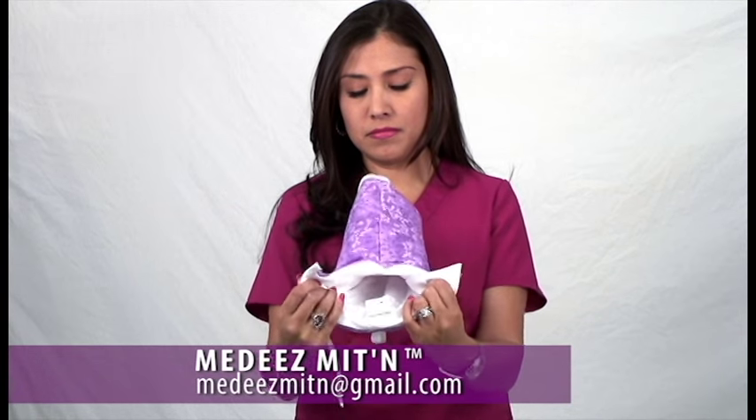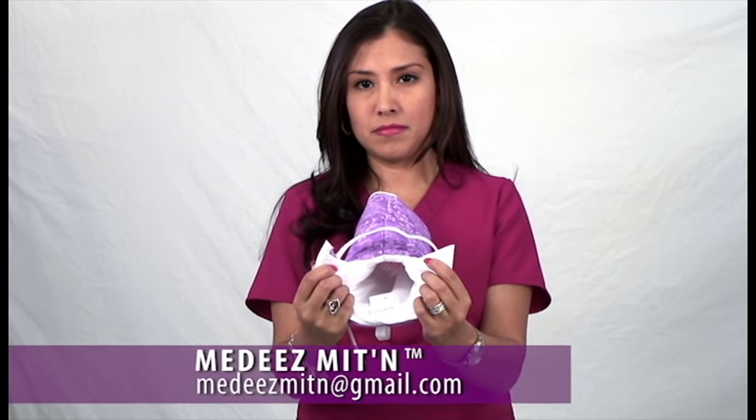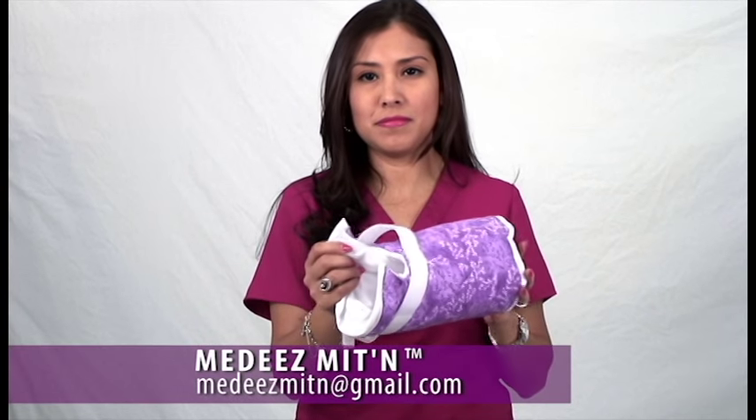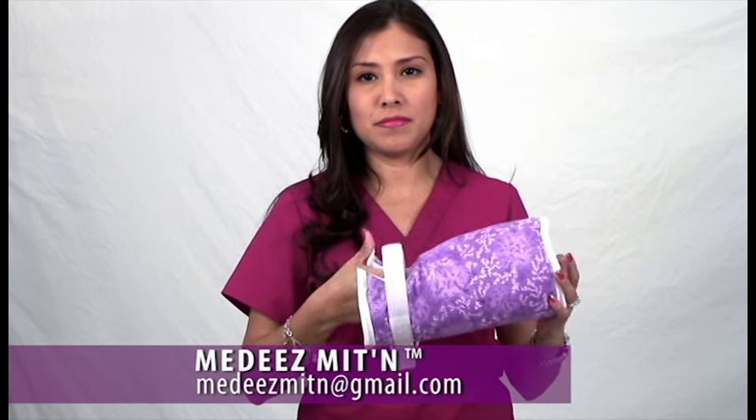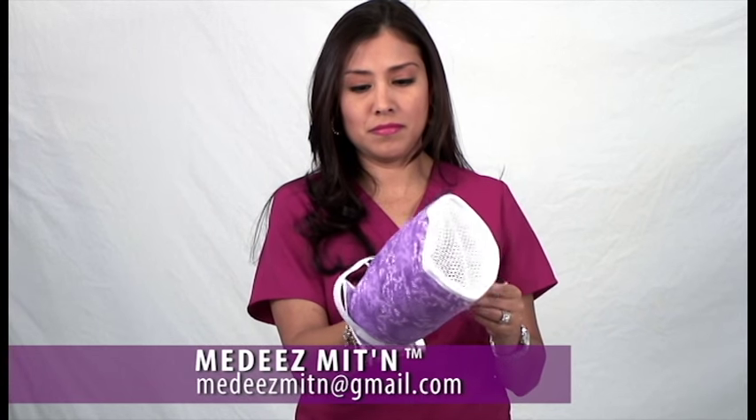The inner cushion provides pain-free comfort. The mittens have ample room for free hand movement and accommodate different hand sizes.